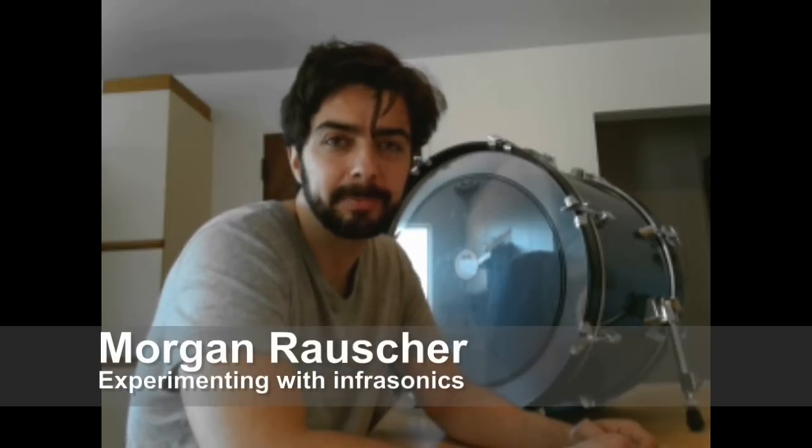Hey guys! So recently I've been tasked with and I've been interested in building an infrasonic sound system, which is theoretically in a subaudible range of below 20 Hz. I was thinking about how I can make the most effective bass cannon, and I kept with the idea of using a bass drum. I'm going to try to install a speaker into the bass drum and use the bass drum as a resonant chamber that will hopefully produce the infrasonic sound.